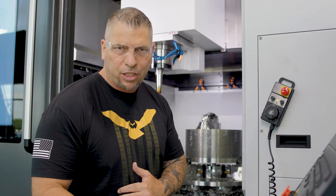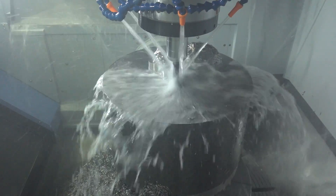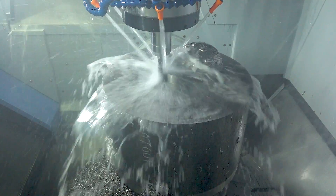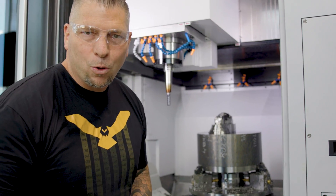So I came in here on Monday, started programming boom-boom-boom in Mastercam and started machining. We've already taken off a huge amount of material.